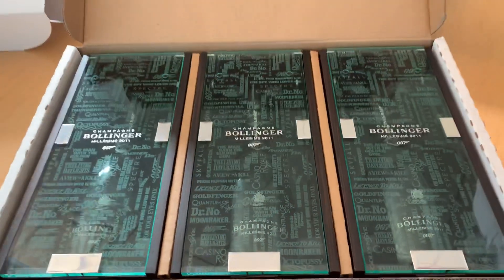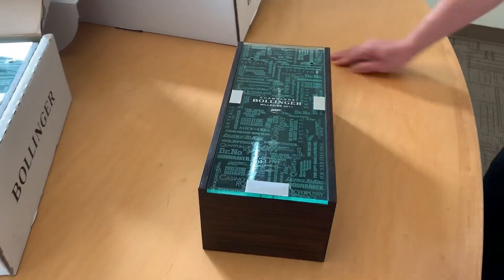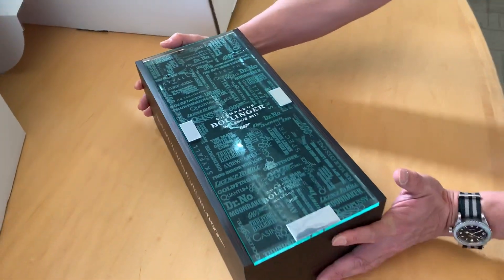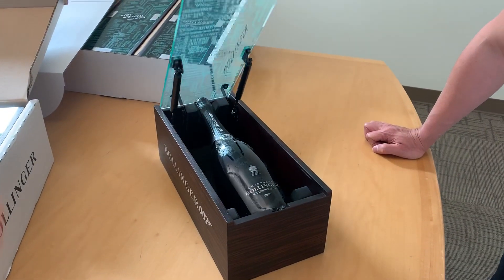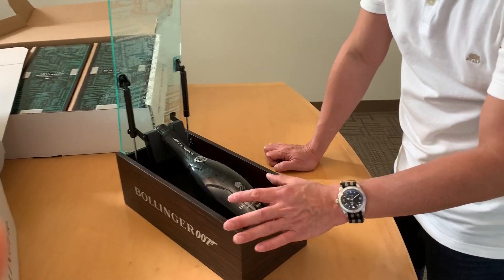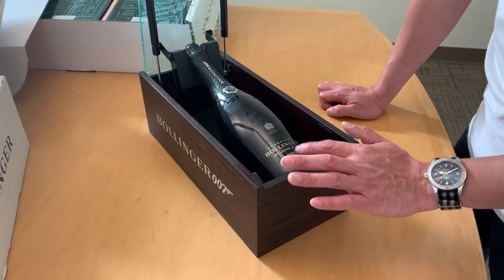Now, let's look at one of the open bottles. So let's pull one of the bottles out. And here it is — Bollinger branding and 007 on the sides. And to open, press here. And the bottle comes out. This is a major improvement from previous releases, which used to have a sticker, but now they have printed the design onto the bottle.